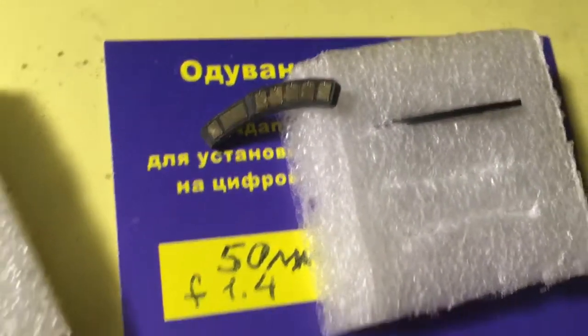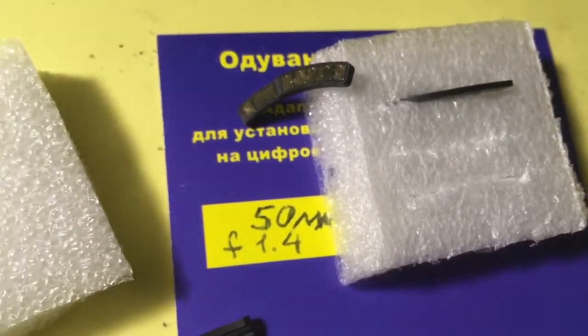Look, this is your chip. Now I package your chip and send it to you.